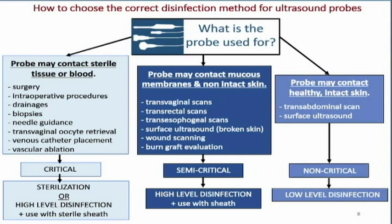We have to choose the correct disinfection method depending upon what we're going to use the transducer for. At the bottom we have critical, semi-critical, and non-critical — and we'll discuss them shortly.